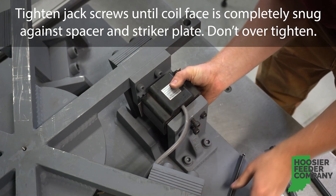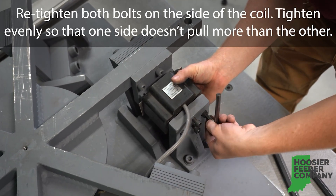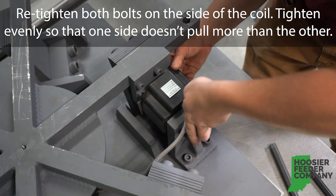Do not over-tighten. Retighten both bolts on the side of the coil, tightening evenly so that one side does not pull more than the other.